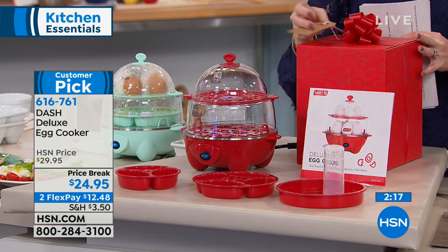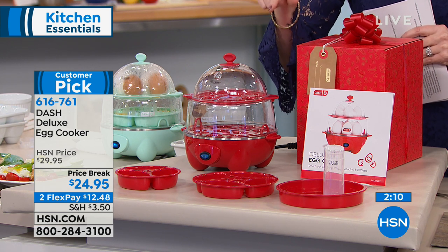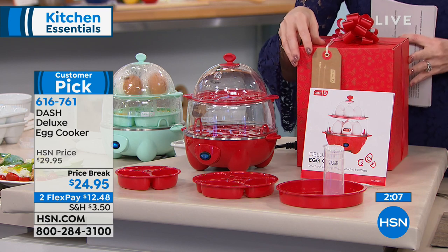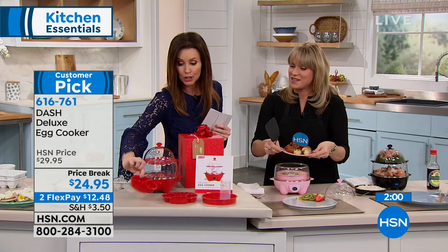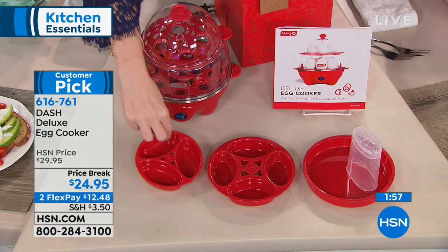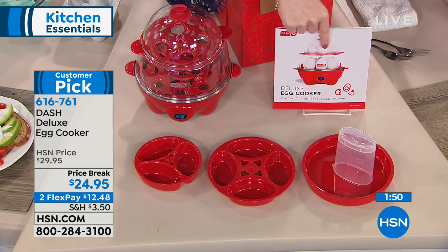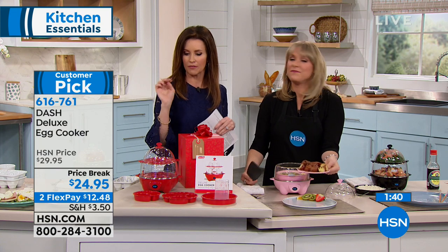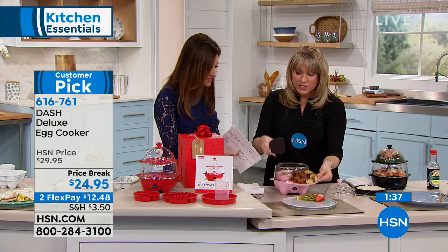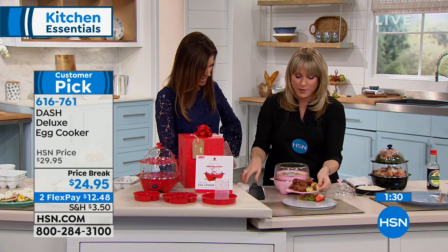If you want to give somebody that perfect gift today, it's under $25 and $12.48. With $3.50 shipping and handling we'll ship it to anybody on your list - maybe it's somebody's birthday, anniversary, or for Easter. You're getting what you need to make seven poached eggs or individual omelets, and you can make one giant frittata. You've got the water cup and a recipe book so you can make not just hard boiled eggs but anything you want. Look at that perfectly poached egg - perfectly poached every time.